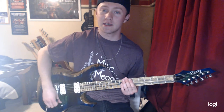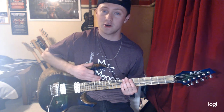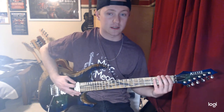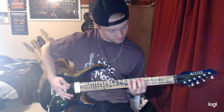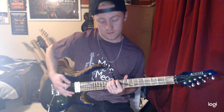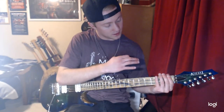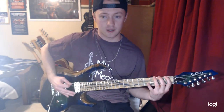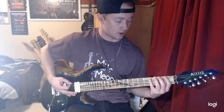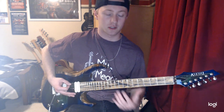Alright, to get into the basics of this — chromatic is every note on this guitar, not following a specific pattern, scale, or mode. Like this. Okay, so you can see I didn't play any scale or following any mode. Chromatics is its own scale based off of all 12 notes.